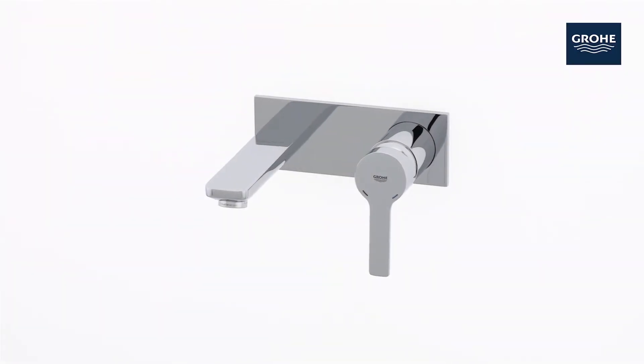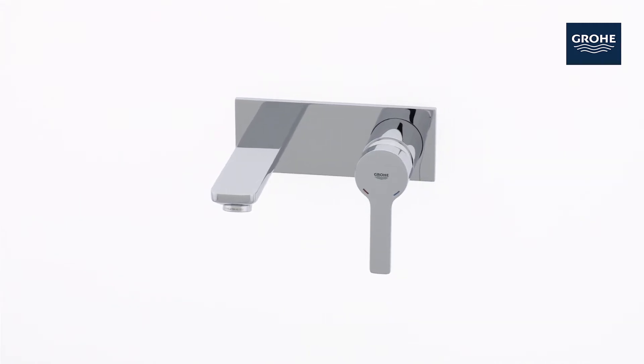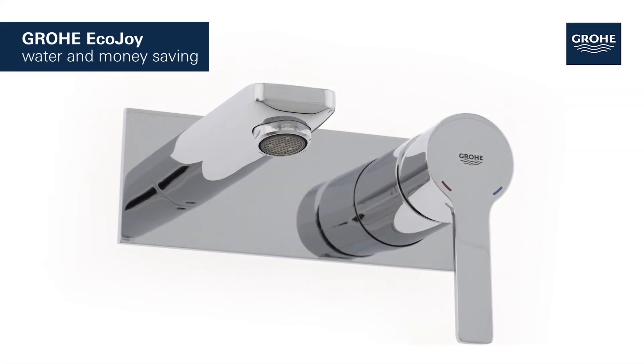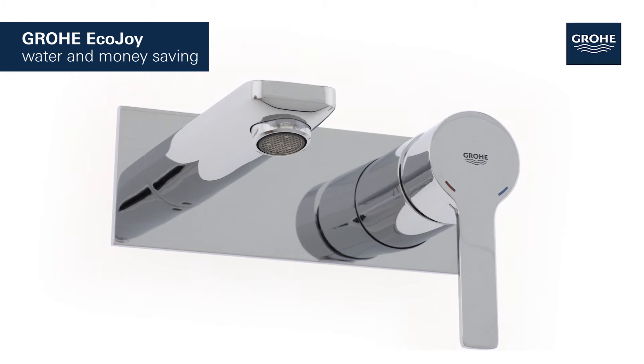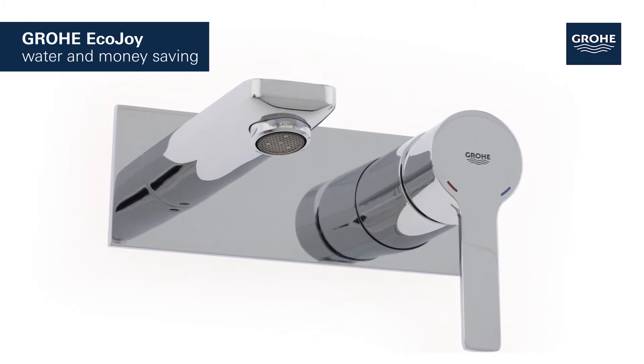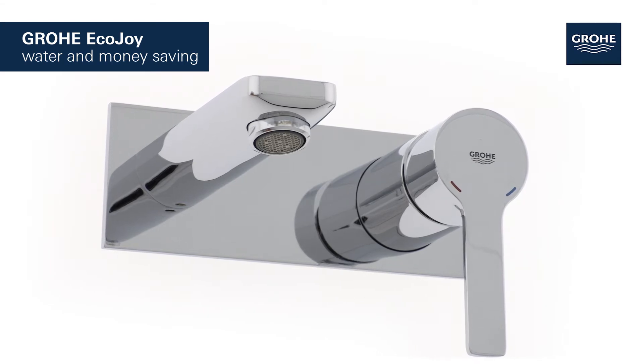Minimalistic design meets maximum comfort in this Grower Lineari two-hole basin mixer. It features Grower EcoJoy technology which reduces water consumption by up to 50% without compromising on performance, saving both water and money.